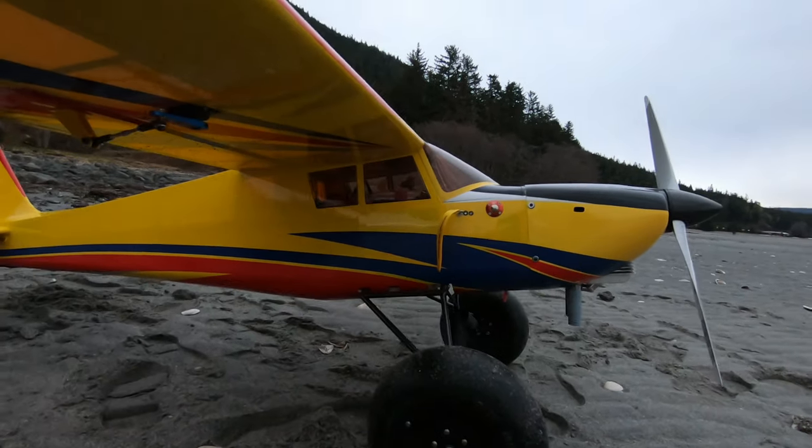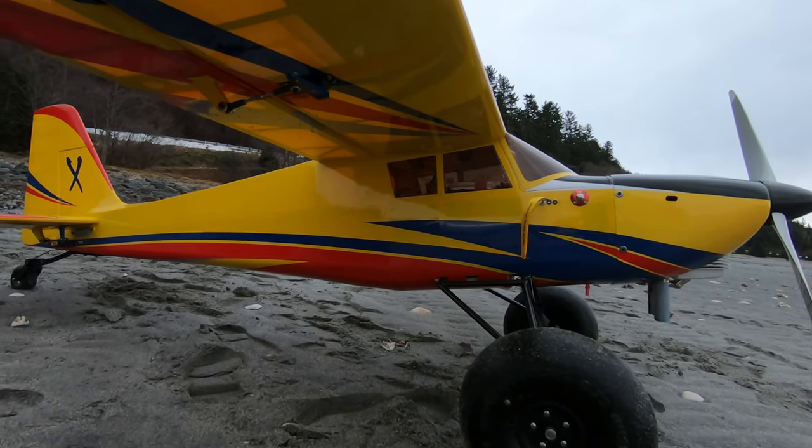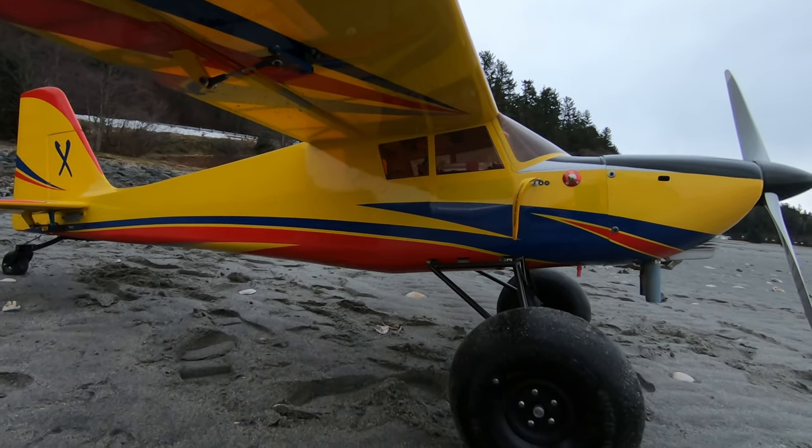Currently I'm flying without the struts, only because I'm not doing any aerobatics or any hard Gs — mostly just sports scale flying.